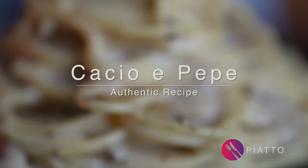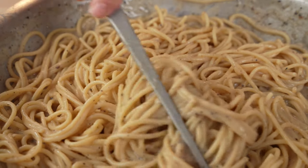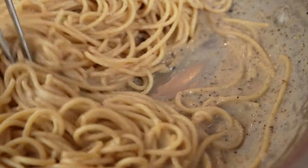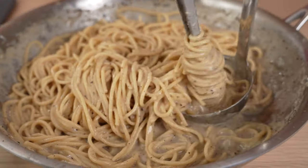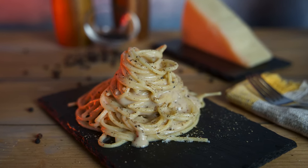Creamy and decadent, quick but delicious. It's spaghetti cacio e pepe, a classic Roman dish. In this video we'll show you how to make foolproof pasta cacio e pepe the authentic Italian way.